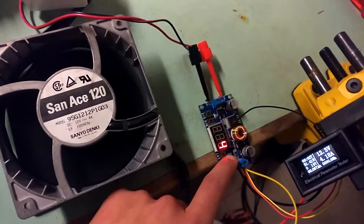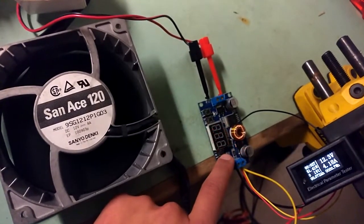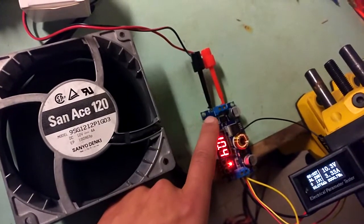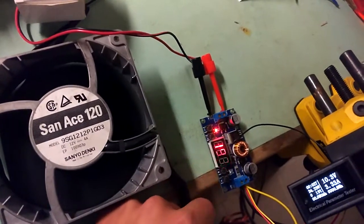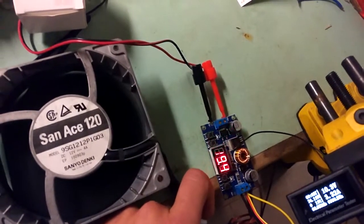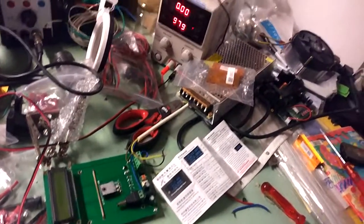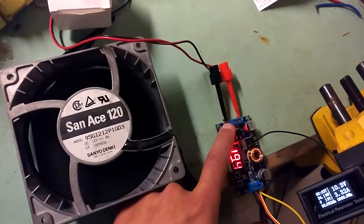Now we will start decreasing the voltage. We'll disable the output, but first let's see the input voltage — which is 19.4 volts. My power supply is showing 20 volts anyway. Now we will completely disable the output.